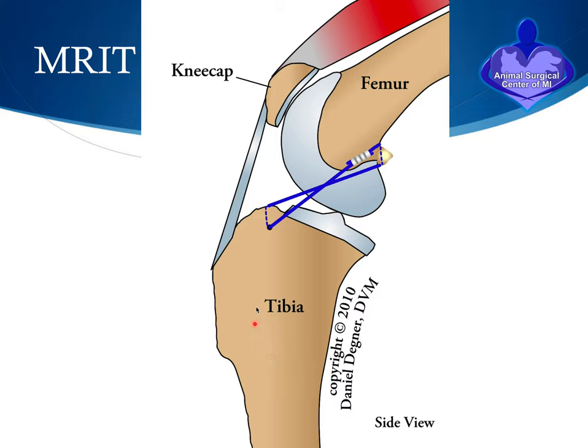In smaller dogs, we use a technique called the MRIT, or Modified Rectangular Imbrication Technique — also called the lateral suture technique, or the Flow technique after Dr. Flow at Michigan State. In this method, nylon bands are typically anchored around a small bone called the fabella, then passed through a bony tunnel made in the top of the tibia bone and tied on the side of the knee. This can work for small dogs, but bigger dogs don't do as well — at least half will have the band loosen within two months.